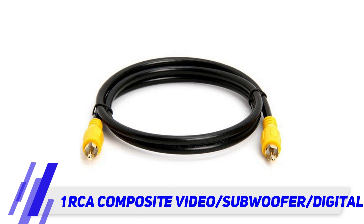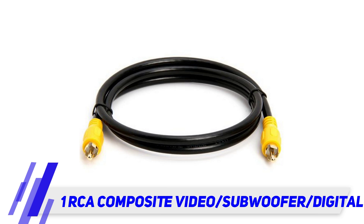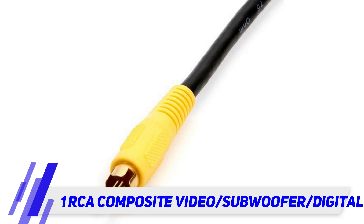The yellow colored boot provides for easy identification and installation. These cables are shielded to prevent unwanted noise and distortion. Three feet, RCA video cable connectors, male RCA to male RCA, gold contacts for high performance, shielded to prevent noise and distortion.